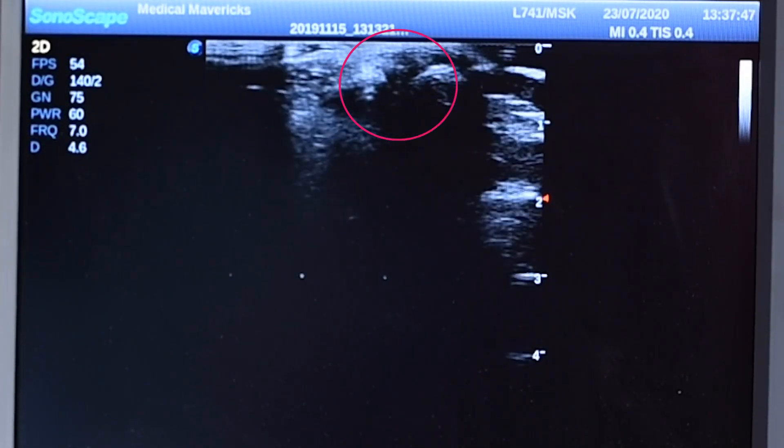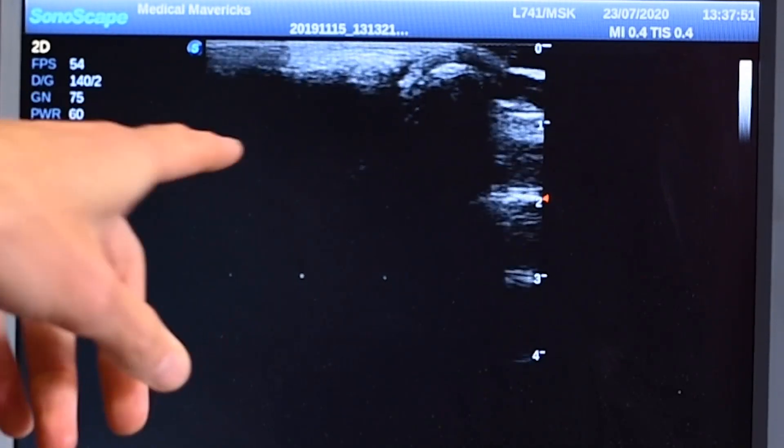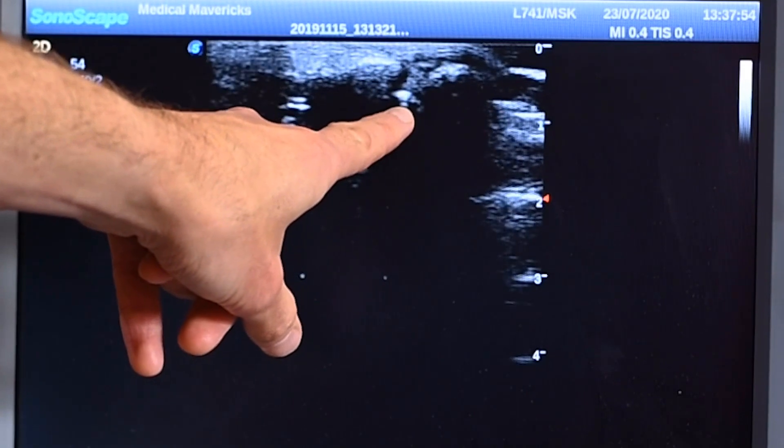Okay, getting ready — there we go! Oh, that was beautiful! Did you see that? Something white popped up in there when we did it.